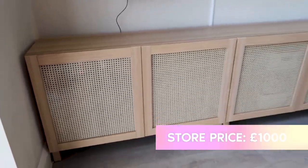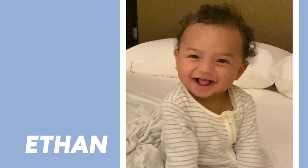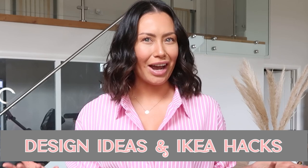And you wouldn't even know it was a DIY. It looks so good. Hi guys, welcome back to our channel and welcome to today's vlog. Today I'm going to be sharing with you some design ideas and IKEA hacks.